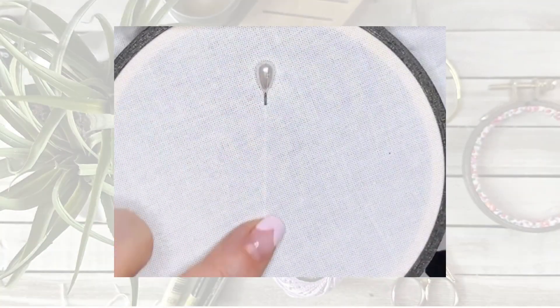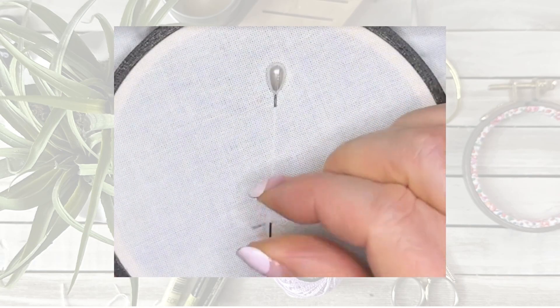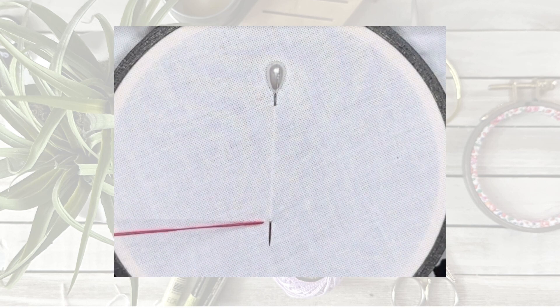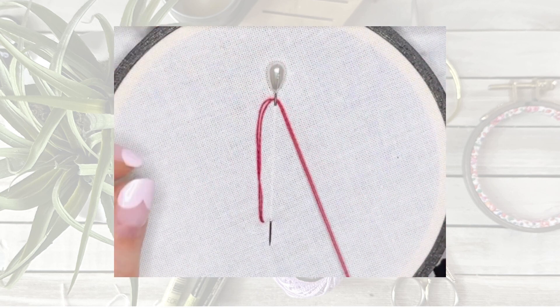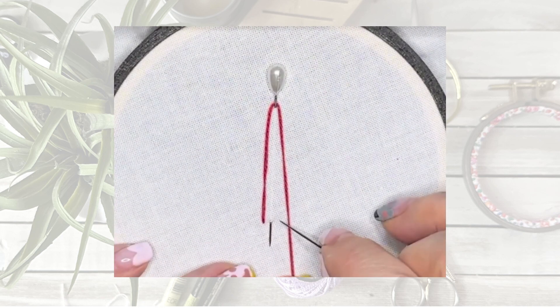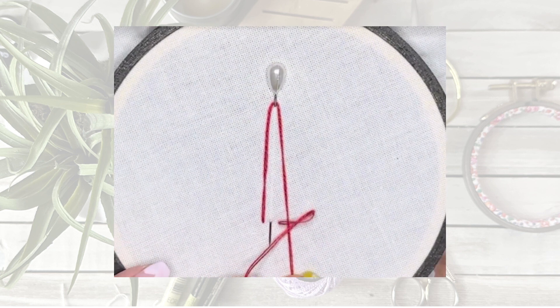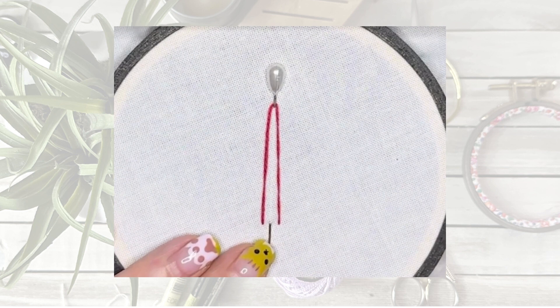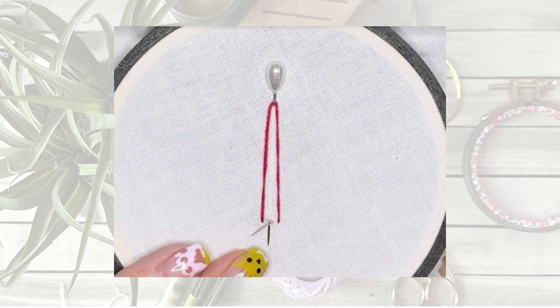Firstly, you're going to need an extra long pin. Place it in the fabric like this and then you're going to bring your needle up at the base of the pin on the left, loop it around the top of the pin and go all the way down to the right side of the pin. Go down through the fabric level with the first, and then bring your needle up through the fabric at the base of the pin.